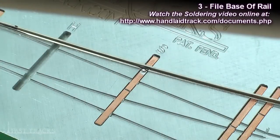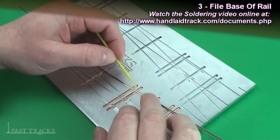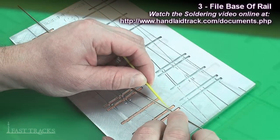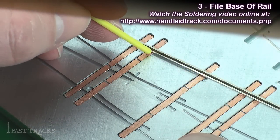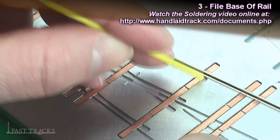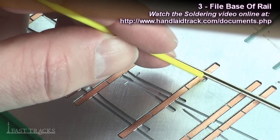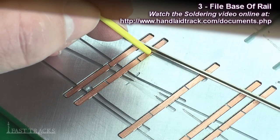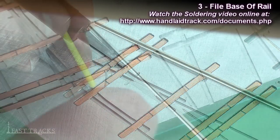Now that the first tie is soldered, I go back and apply flux and solder the rest of the ties. When I applied the flux I didn't put any on this inner side of the rail because I'm not going to put solder there — that's where the guardrail is going to sit, and if I put solder here the guardrail will end up sitting on top of it. So we don't want any solder at that location, and it's the same on the other side.